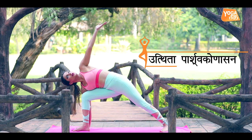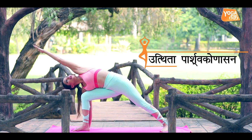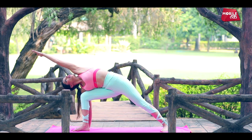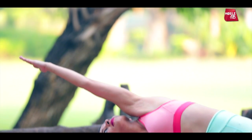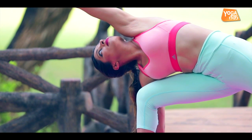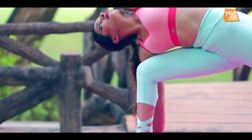Aur is wale haath ko bahar ki aur apne shoulder aur ear ke paas is taraha se le jayen, aur pura khitaav apne left hand ke fingertips se apne feet tak mehsous kareen on the side.